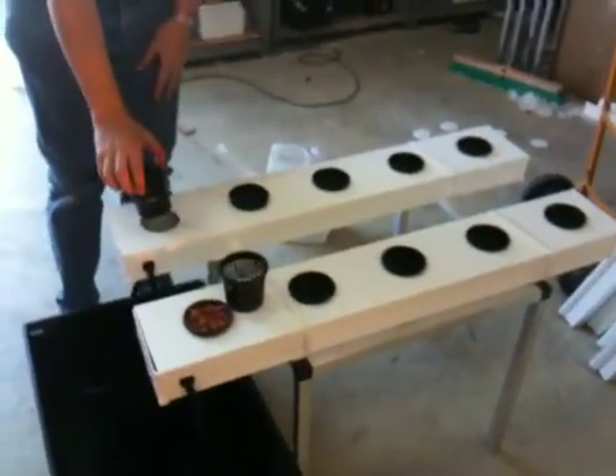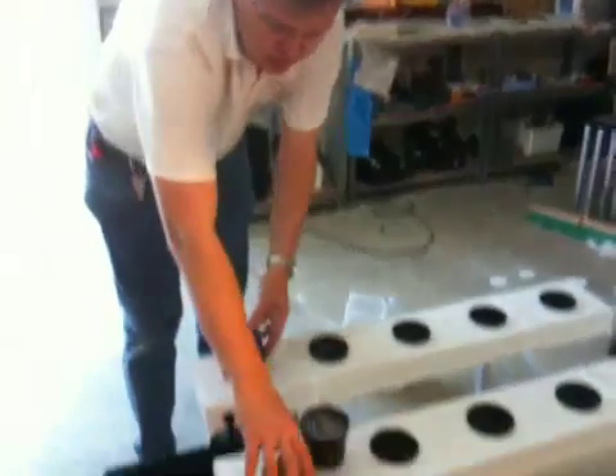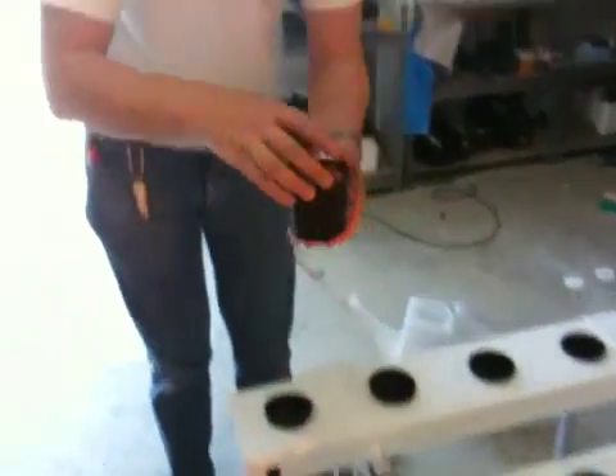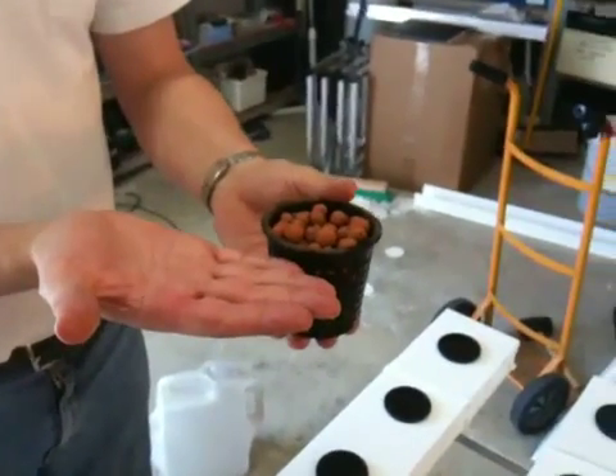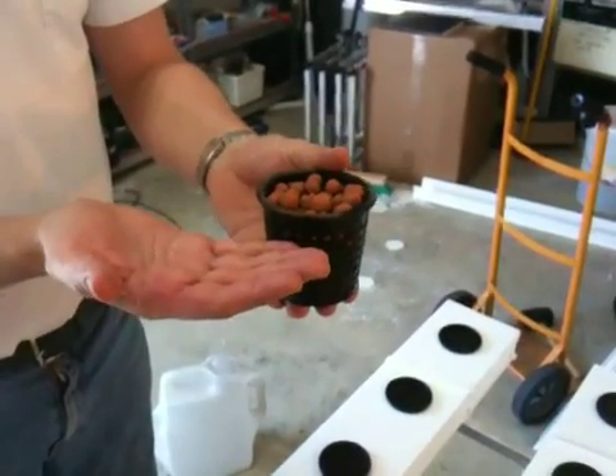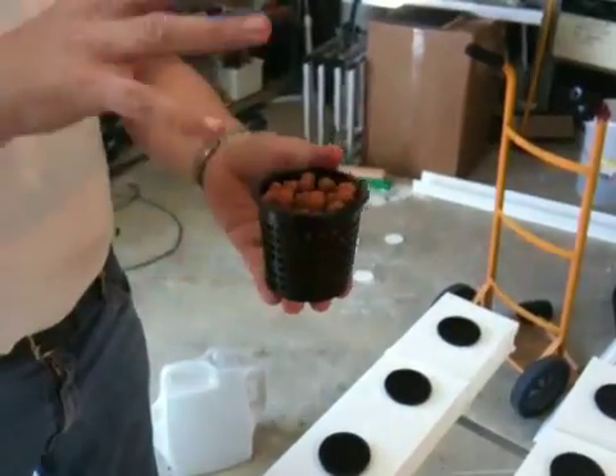What we have here are the aeroponic pots. They're using a media called expanded clay, and the pots are now being flooded — so it fills the channel, and then the water drains back away using a timer.